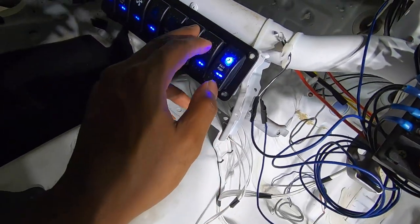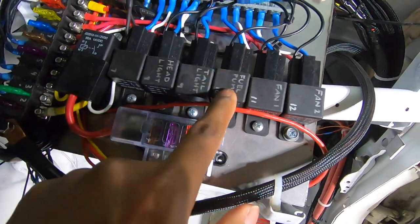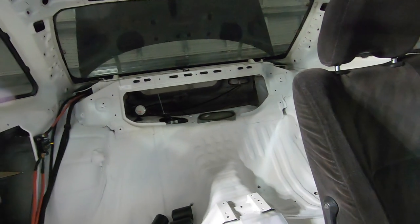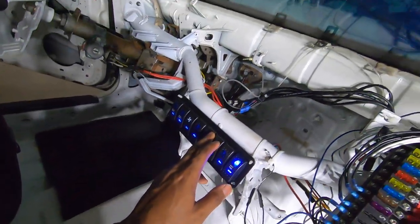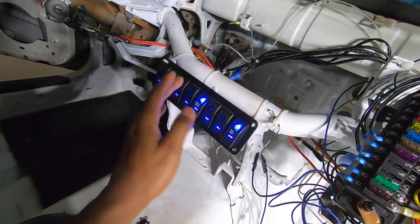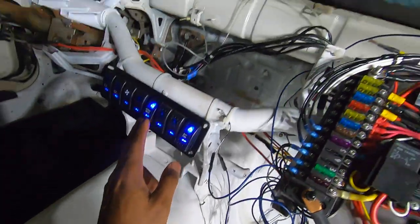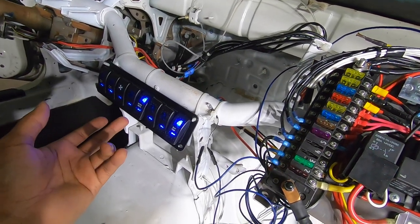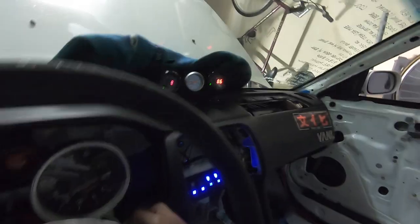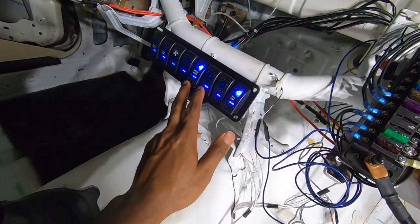We have our fuel pump, which you're going to hear when I turn it on. That closes this relay, goes back to the fuel pump, and powers it. Instruments — we don't have it in because our dash is out, but basically that's our gauges. What that does is close relay seven and activate our gauges, which I can't show right now because the dash is out.